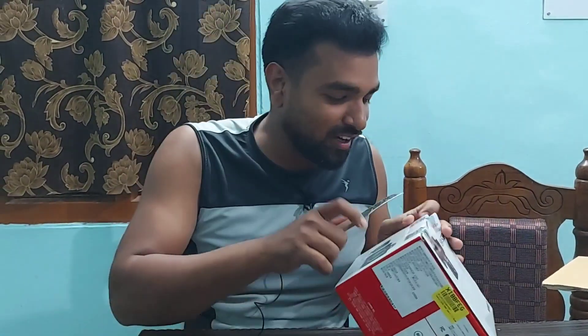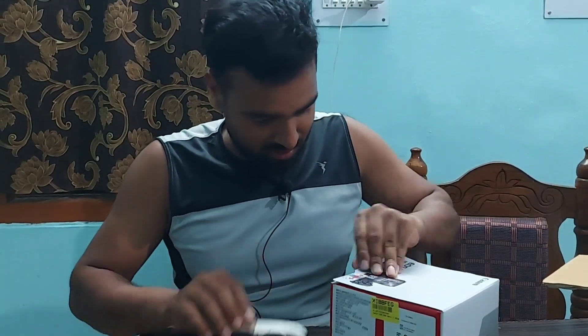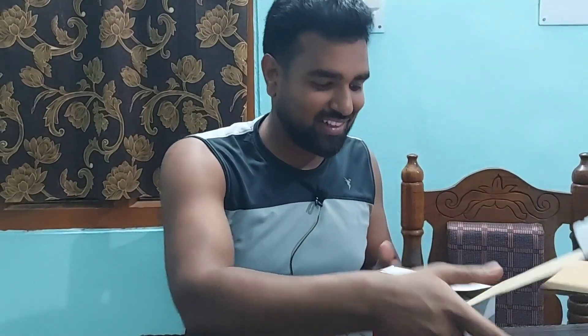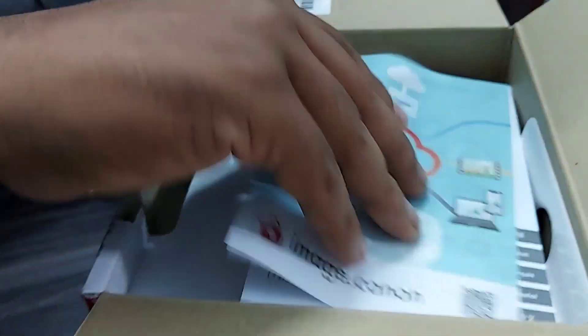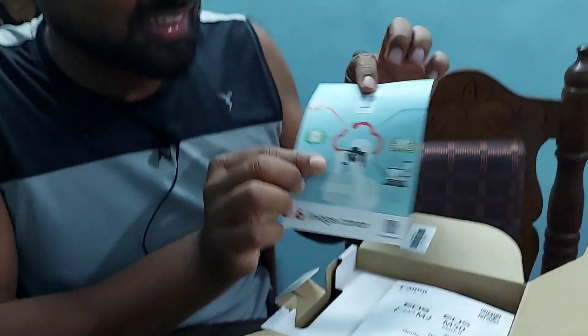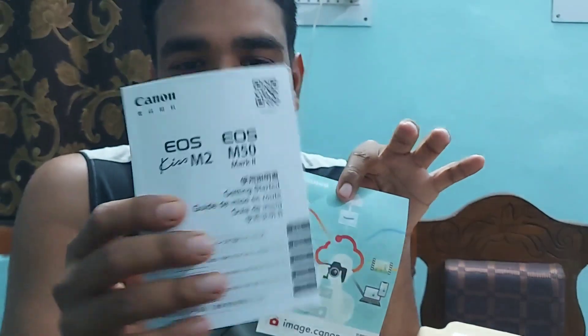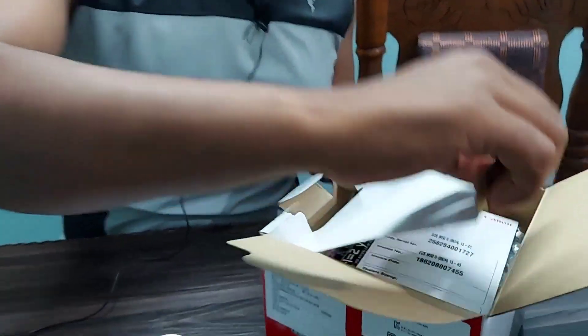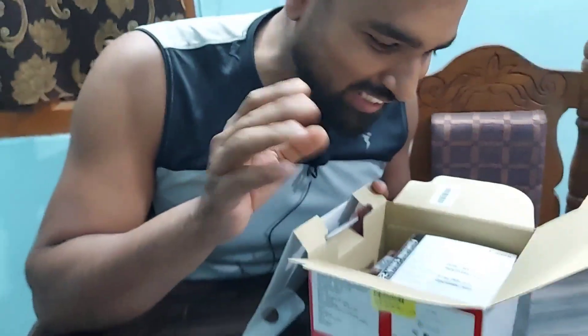I'm absolutely new to the camera world, but someday you have to begin, right? Inside I've found the manual — and after that, layer by layer, you have to hold your excitement as you go through everything inside the box.